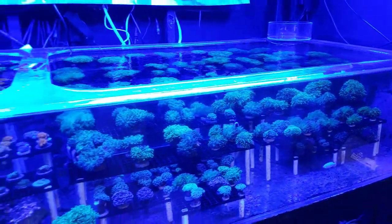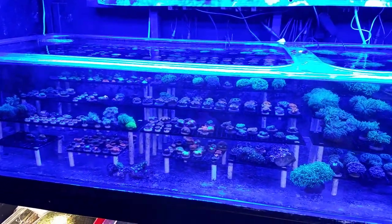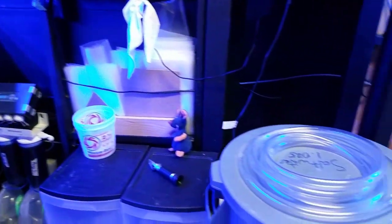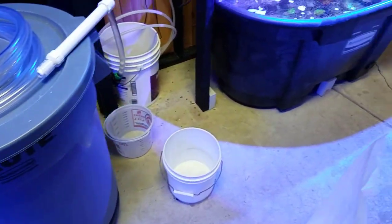I'm going to check on all the pumps to make sure everything's working correctly. Auto top-off is good, we've got salt mixing in the bucket right now — can't wait to do some water changes.